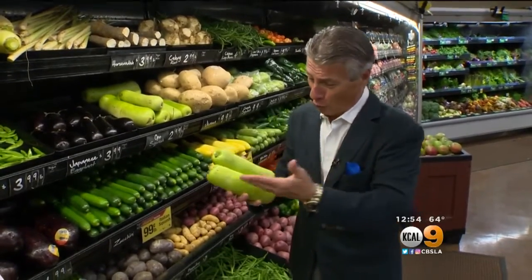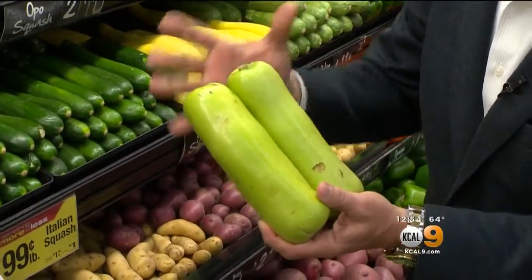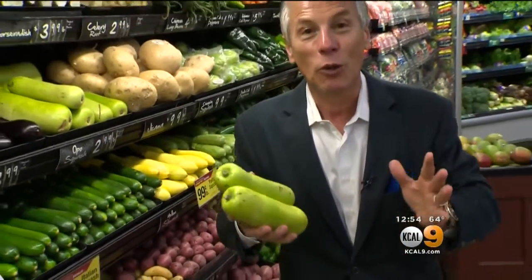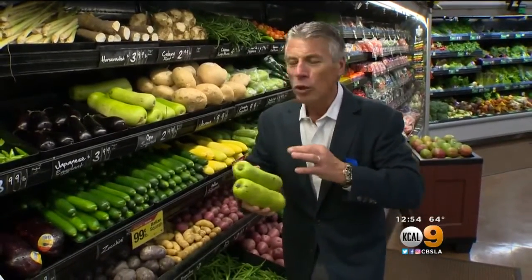Selection and storage is very important. When you buy them, mind the green color all the way around — you see this? That's what it's got to look like. Avoid any shriveling whatsoever, and they should be heavy for the size. When you bring them home, store them in the refrigerator right away. And when you cook with them, they cook rather quickly. So if you sauté or boil them, only a few minutes — that's it. Otherwise they'll start to break down on you.